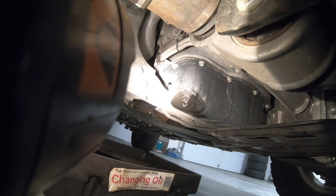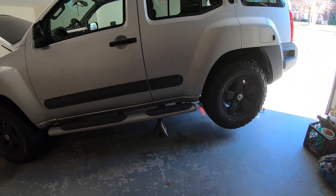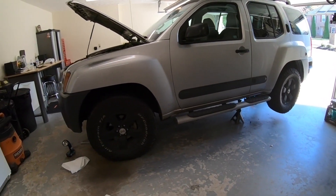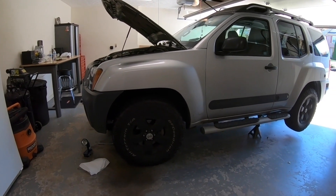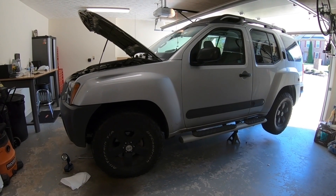Alright, drain plug back in. The back of the car is jacked up and I have jack stands under there just in case. Now the car is leaning forward and I'm hoping that when I take the oil filter off, the oil will drain forward as well.